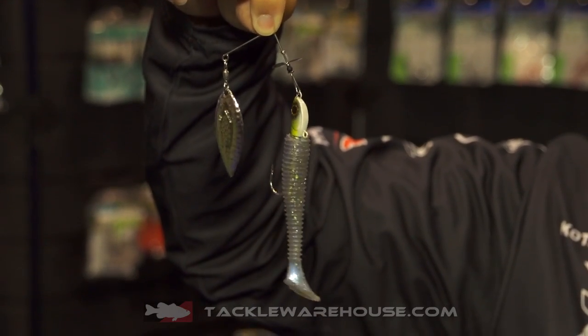And it matches with any swim baits or any kind of trailer you put it on, so it can match different situations to catch more fish.